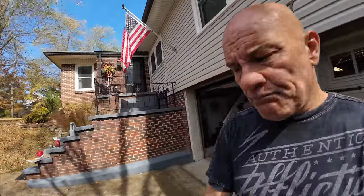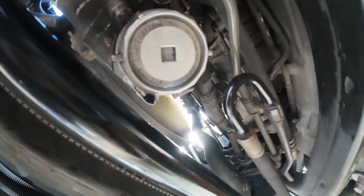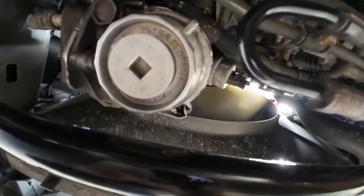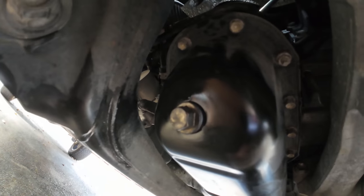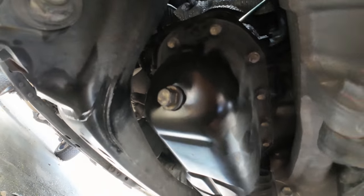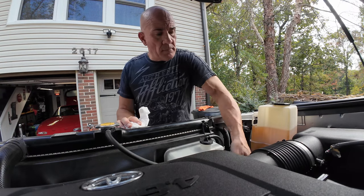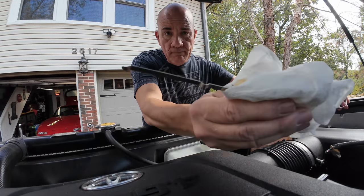We're going to get under the truck and check the oil filter and drain plug for leaks. Looks good. I'm going to pull the dipstick and check the oil level.